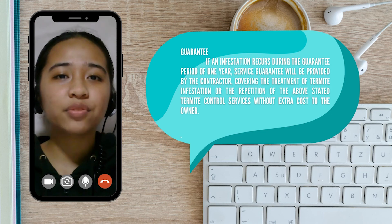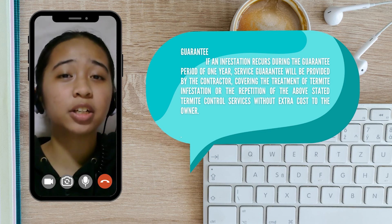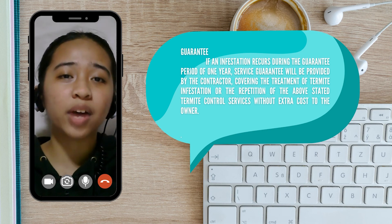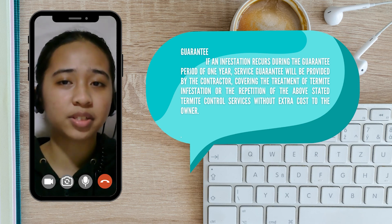In the unfortunate event that infestation recurs during the guarantee period of one year, a service guarantee will be provided by the contractor, covering the treatment of termite infestation or the repetition of the previously stated termite control services, without extra cost to the owner.